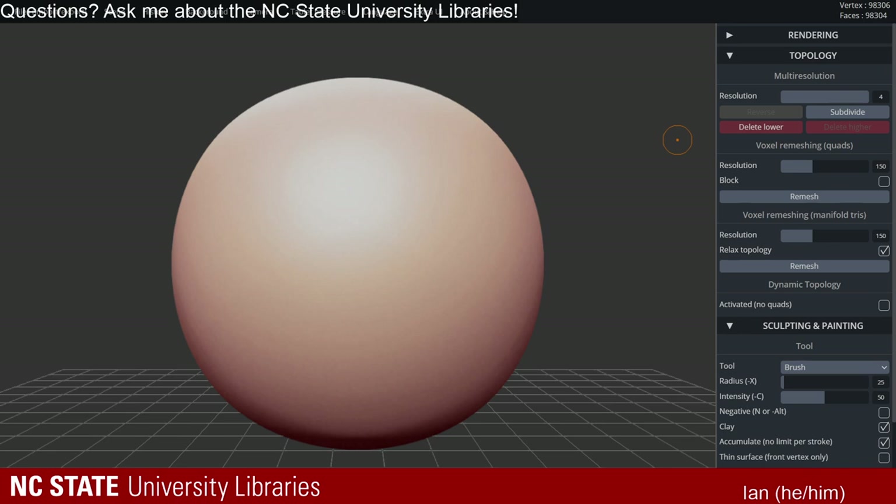A lot of times those are kind of pulled from the internet — they'll find a file online, grab it, and print it off on our printers, which is fine as long as it's fair use. But it's fun to make your own. What I want to show you today is a free browser-based program called SculptGL.